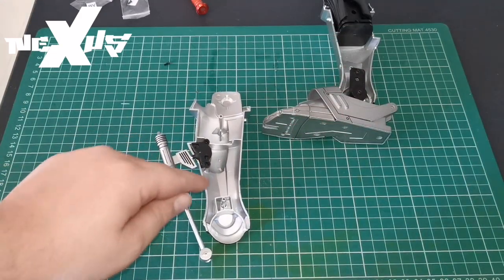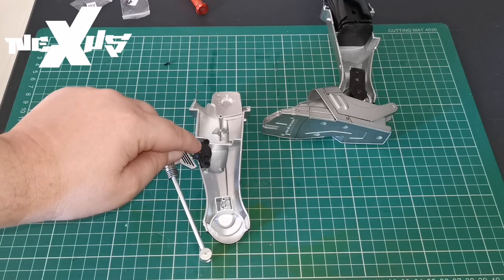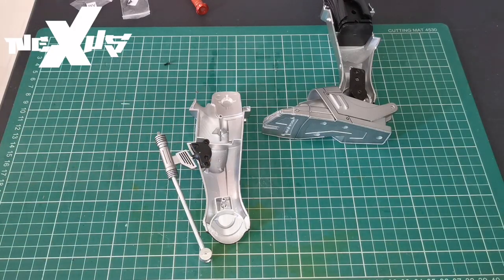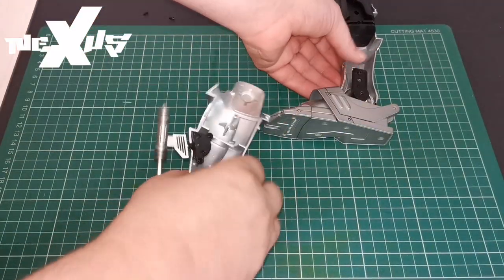Okay, next we're going to grab our ankle and calf joint. We're going to secure our piston in just here using AM screws — just in this hole and just in that hole. We've done that, and now we're going to marry the two parts together.